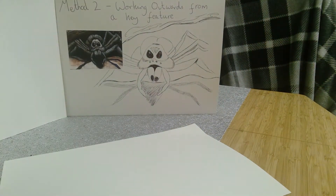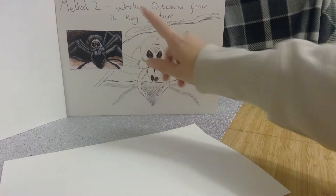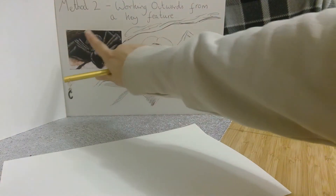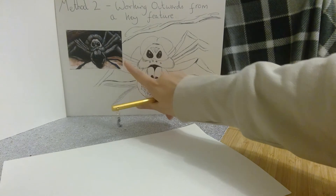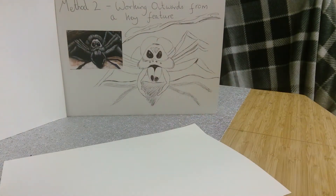I'm having a go at Aragog the Acromantula, and the method that I've chosen to use is working outwards from a key feature. So I'm starting with his eyes and then I'm going to keep working my way out from that picture until I get to this one that I made earlier.